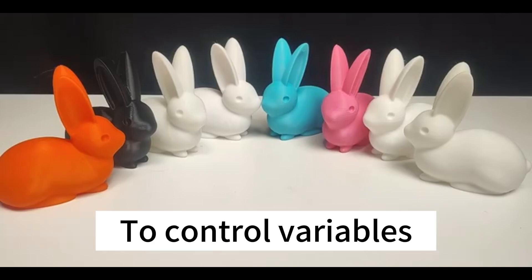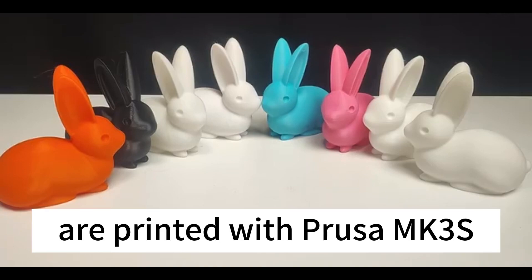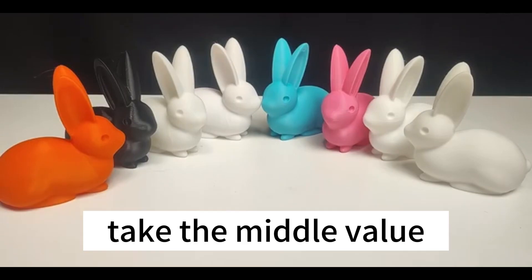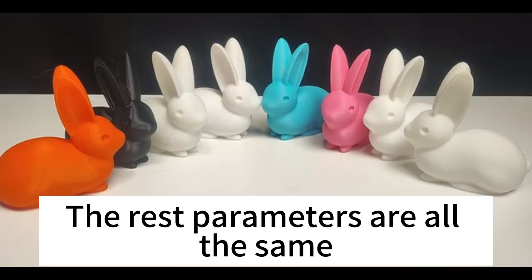To control variables and achieve more accurate test comparison data, I printed these models with a Prusa MK3S. The printing temperature is within the range listed on the manufacturer's nameplate, taking the middle value. The heatbed is 60 degrees. All other parameters are the same.